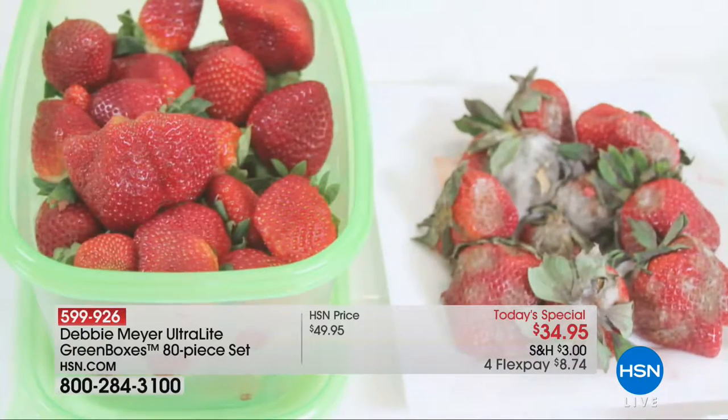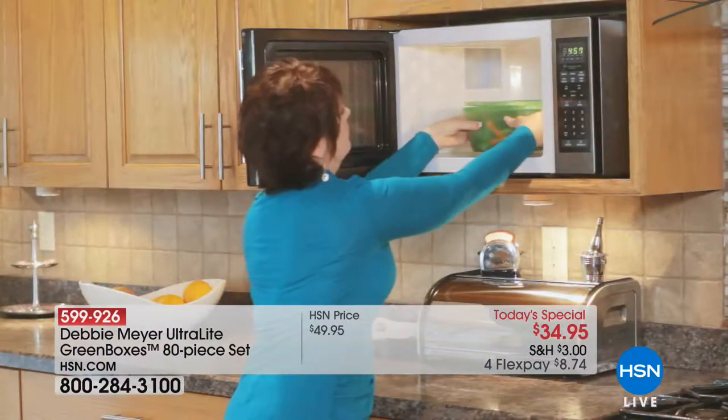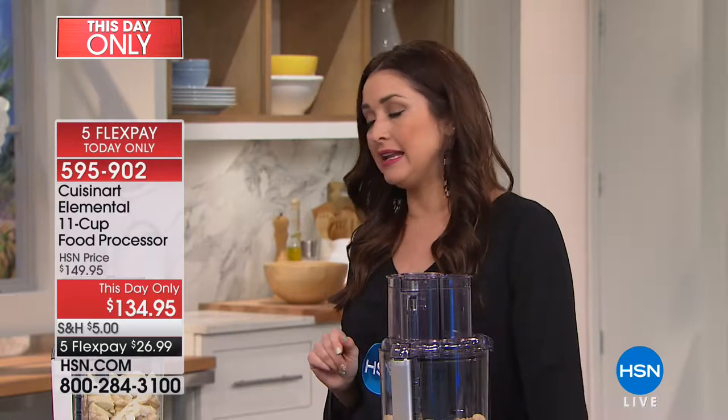This is the largest configuration that Debbie Meyer has ever brought to us — an 80-piece set, BPA-free and dishwasher-safe, using a proprietary natural ingredient that simply keeps everything fresher longer. No more cash in the trash. No more standing in front of your refrigerator and dumping everything you spent good money on right into the trash. You get all 80 pieces today for $8.74 on your charge card. Up next is also a This Day Only from Cuisinart — the Elemental 11-cup food processor.